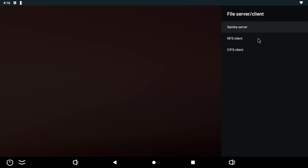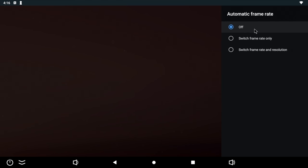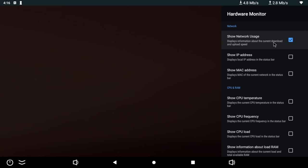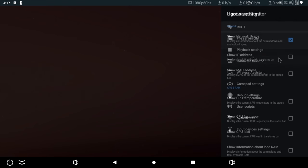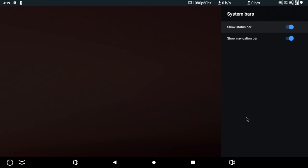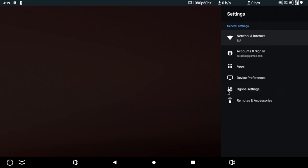Next up are file server client options with Samba, NFS, and CIFS. There are playback settings where you can set automatic frame rate — options include off, switch frame rate only, or switch frame rate and resolution. There's also a hardware monitor — you can click any of the hardware monitors and it will show the status in the top right-hand corner. A wireless assistant helps you download the UGOS remote app to control the TV box with your smartphone. Finally, system bars allow you to disable the status bar and/or the navigation bar independently — a fantastic feature.